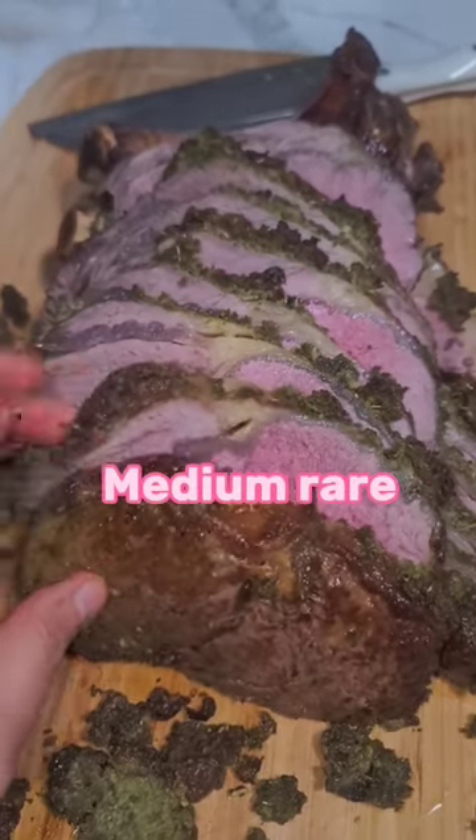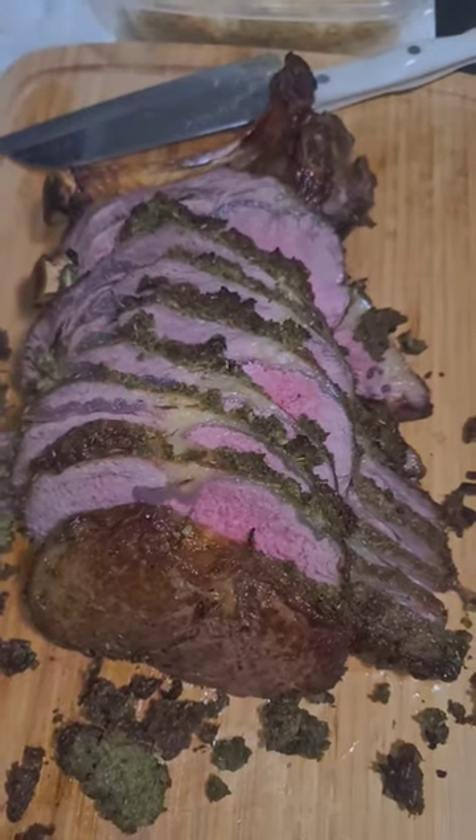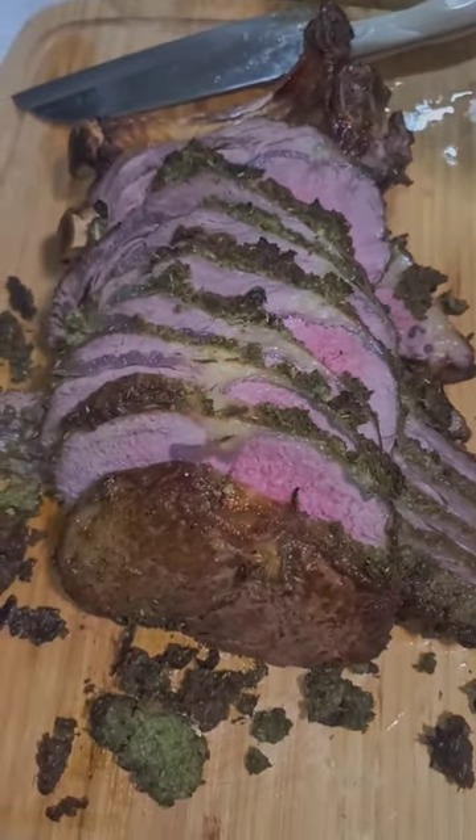Then you're gonna cut it, and guys, the flavor — it's soft and tender and juicy and oh my gosh, bomb.